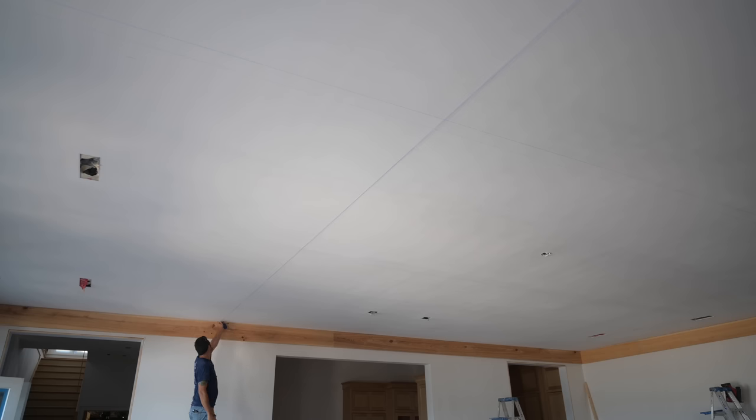Here we're chalking lines - it's actually a pretty cool shot where the dust floats away. I like chalking both lines even though you only need to follow one when you install, because you really get to feel the room and visualize the layout. It makes sure everything is laid out properly, and you're definitely not going to be on the wrong side of the line.